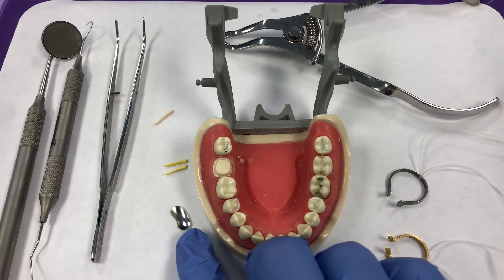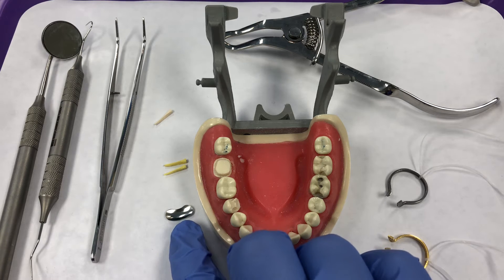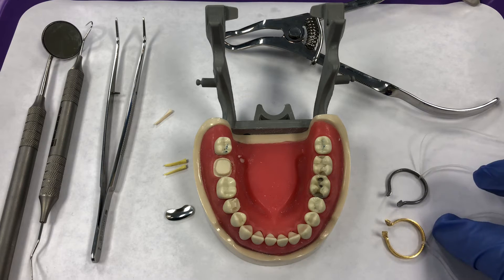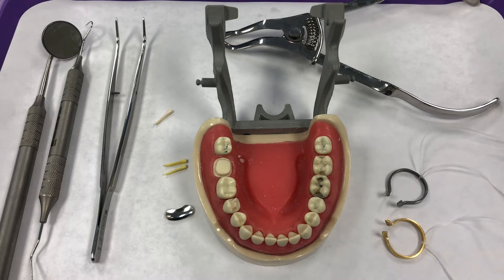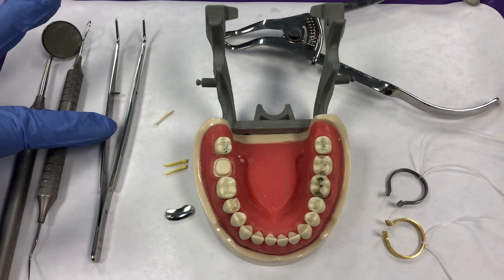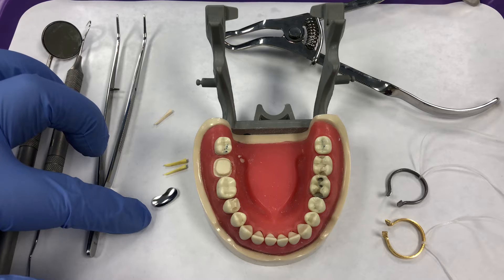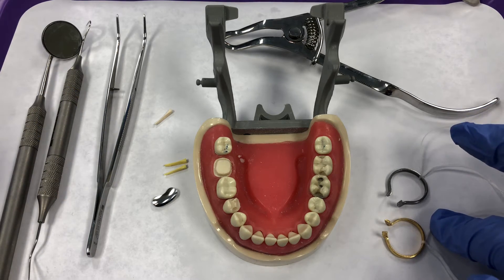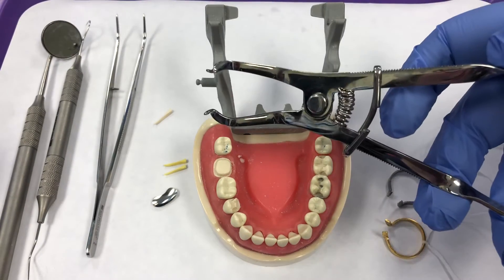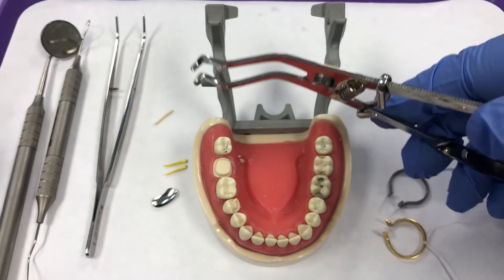They're going to use these sectional matrix pieces. Usually they're kidney bean shaped, and they're going to use tension rings to hold that matrix against the tooth. For my setup, I have a mirror, explorer, and cotton pliers. I have a variety of wedges, my matrix, and my tension rings. And this here is a forceps, very similar to a dental dam forceps, that will allow me to place the tension rings against the tooth.